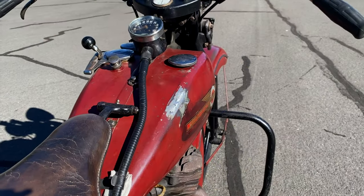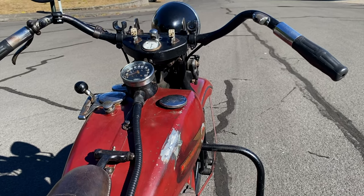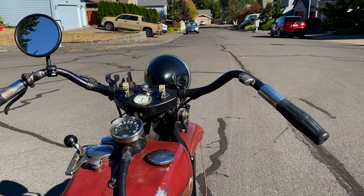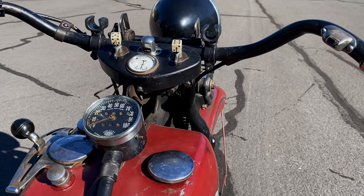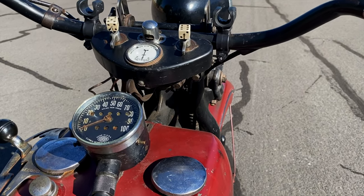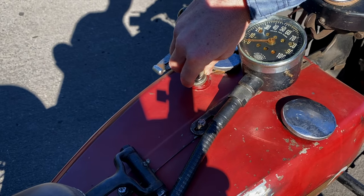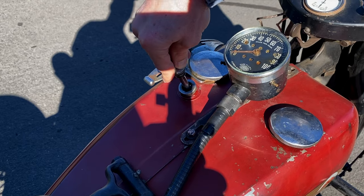For the gas or petrol tanks, Harley tanks of this period were split into two separate tanks. On the right-hand side you've got the primary gas tank, and on the left-hand side you've got a one-gallon oil reserve in the front and then a one-gallon reserve for gas at the rear. The oil tank also has a small hand pump that helps the rider supply additional oil to the motor.